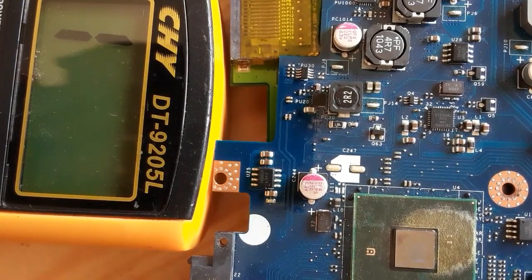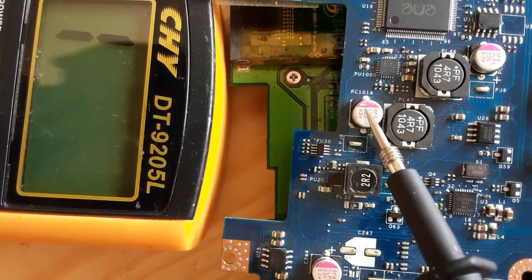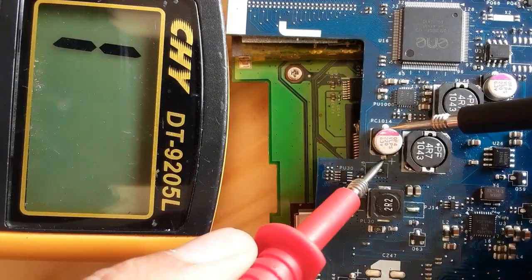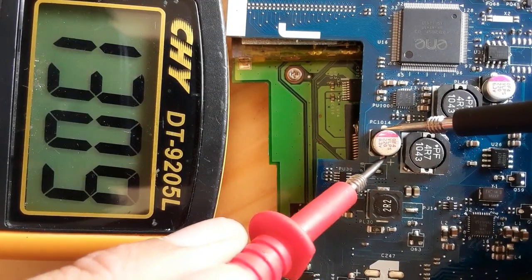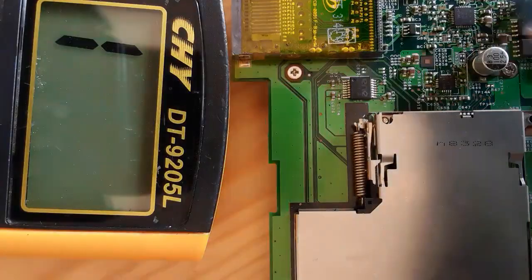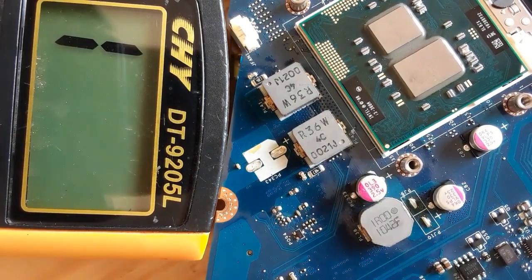But if you check another capacitor in any power supply, you can find a high resistance. Let's check this capacitor for example. Normally we should get a high resistance, as you can see here — this is a good capacitor.